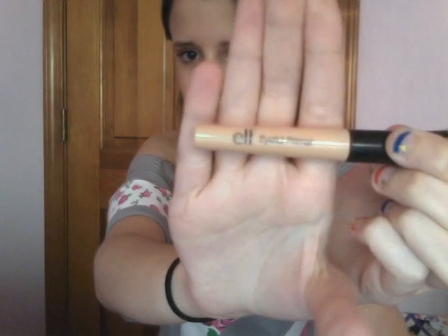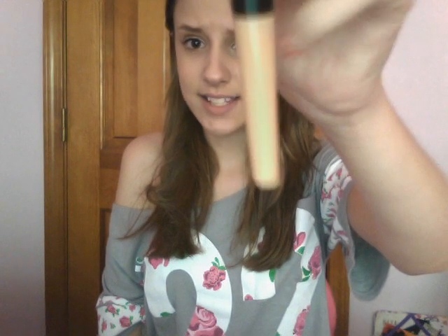First I would recommend an eyeshadow primer, and the one I have is from e.l.f. — it's the e.l.f. Eyelid Primer and this is only a dollar at Target, which I think is a great price. I have the Urban Decay Primer Potion but I honestly think this works just as well for a dollar, and that's like eighteen dollars. I'll post the prices to everything down below for your reference. So I would definitely recommend an eyeshadow primer.